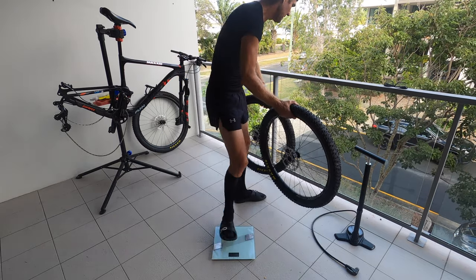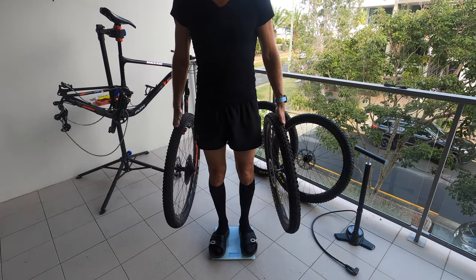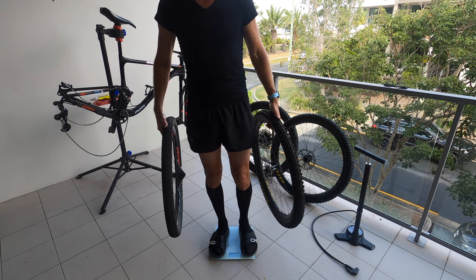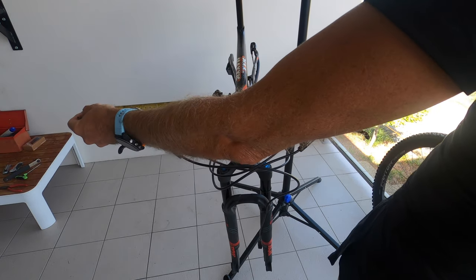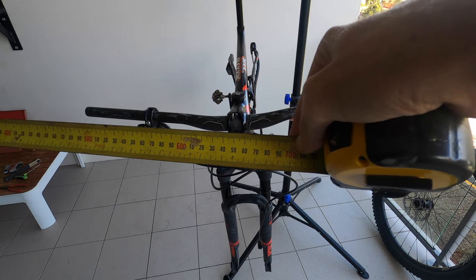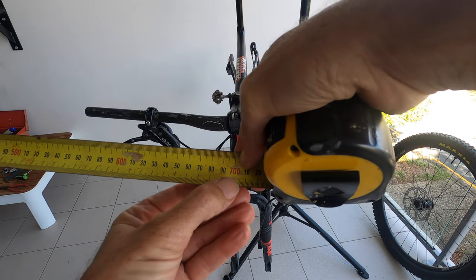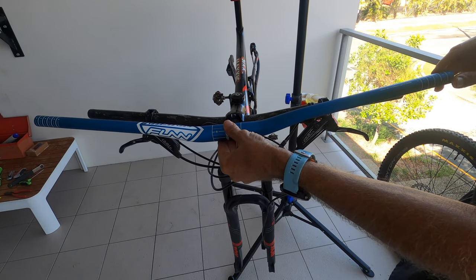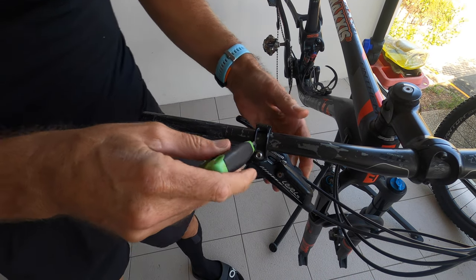80.5, 79.8 — so that's 700 grams. As you heard, I only added 700 grams with the bigger wheels. I just measured my old bars — they were 700mm wide. These new ones are almost 800mm wide, so a substantial difference.